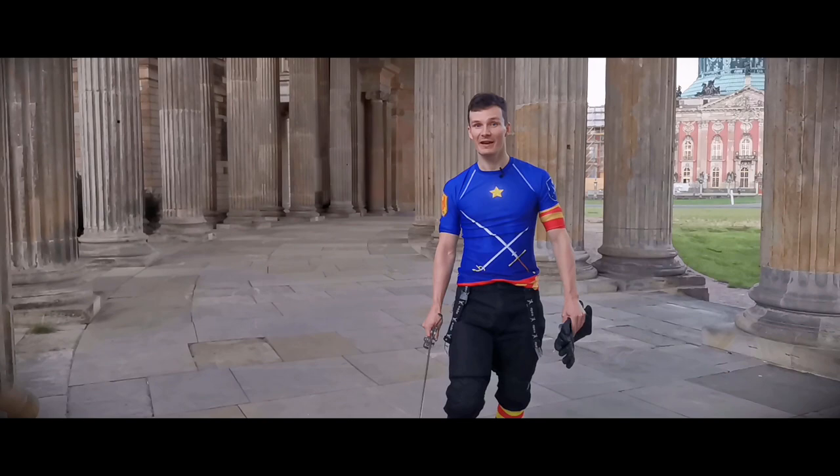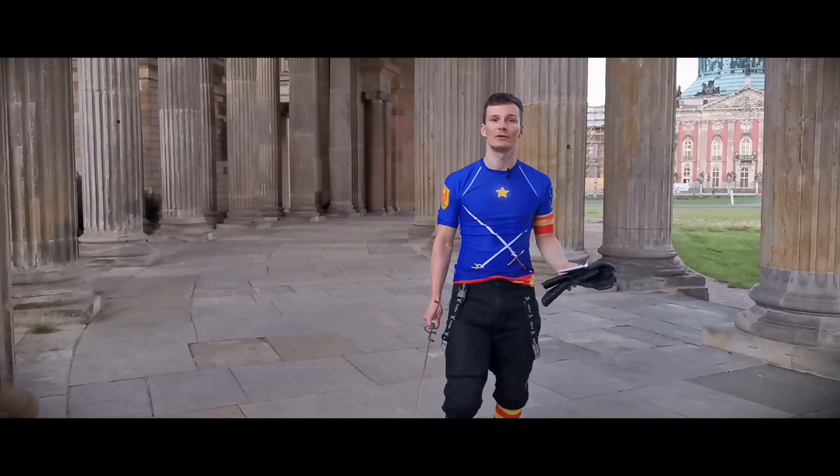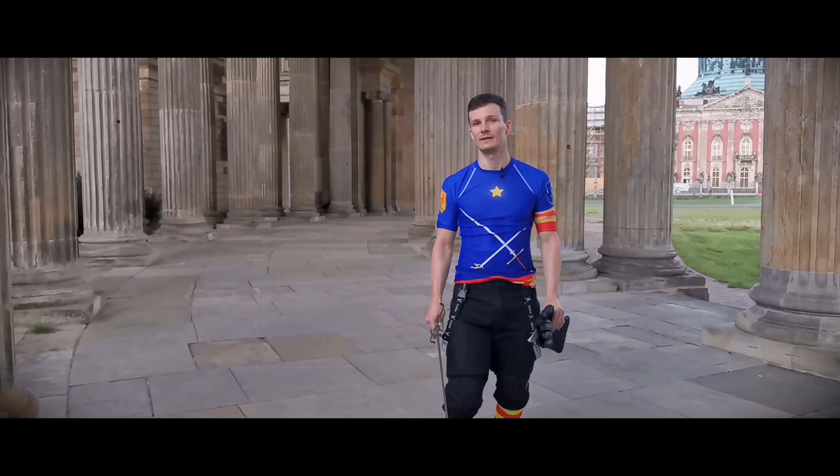Hello there, Martin here from Schildwache Potsdam. Today we have a special treat for you. This is the fourth part of our series on learning to fight with the side sword. But of course you can apply these lessons for arming sword or any other single-handed sword as well. You can even find these actions in sword and buckler and sword and rotella. So feel free to use it as you want.